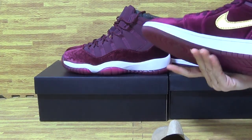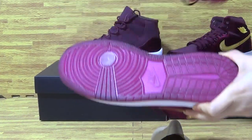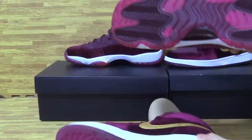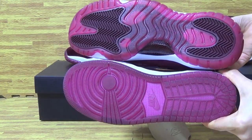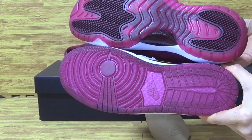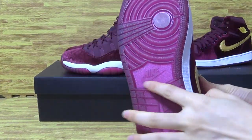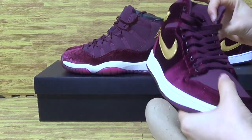Let's have a look at the shoe bottom — this shoe's bottom and the Jordan 11 shoe bottom. Rubber sole, also Nike in the middle. You can see the Nike logo.